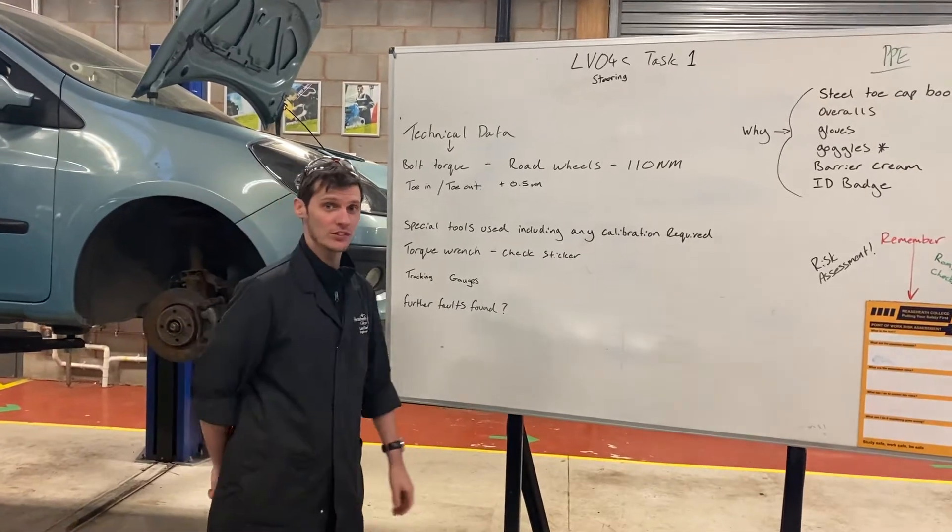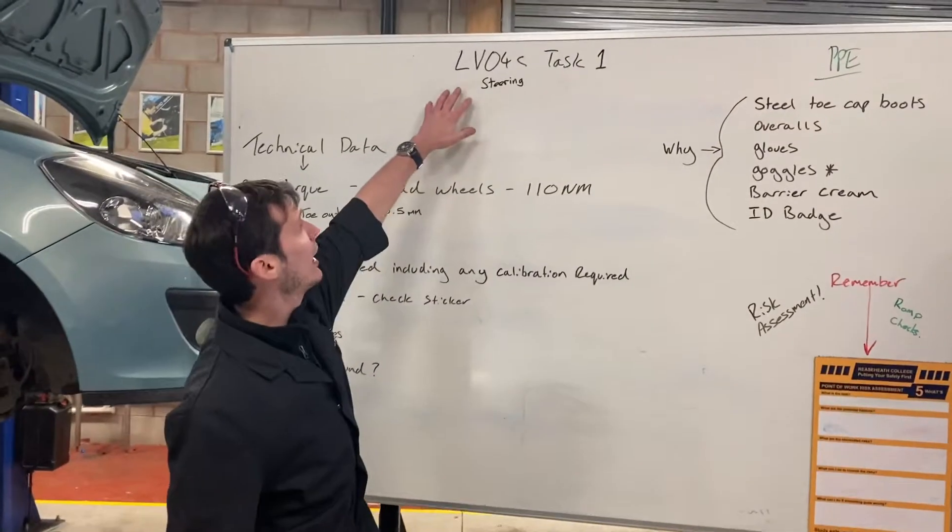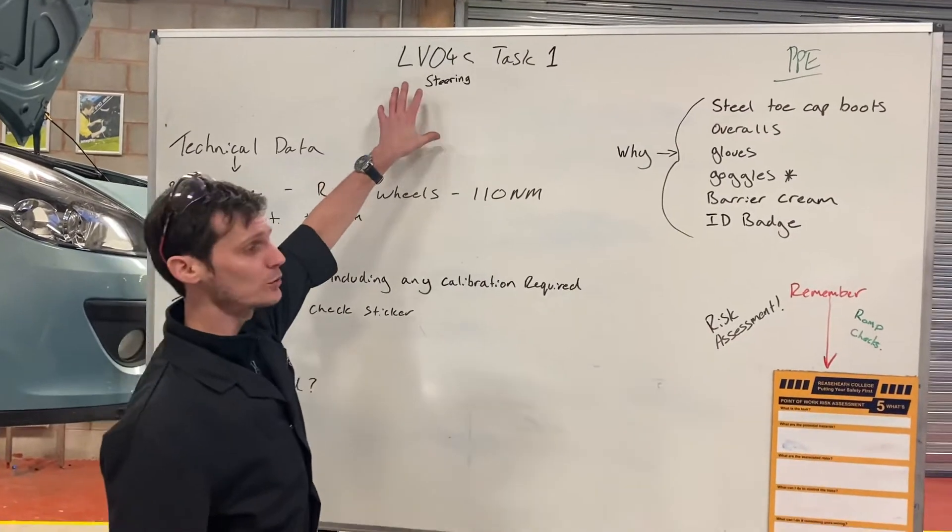Hello, I'm Matt from Reezy College, and what we're going to do today is recap LV04 Task 1, which is steering.